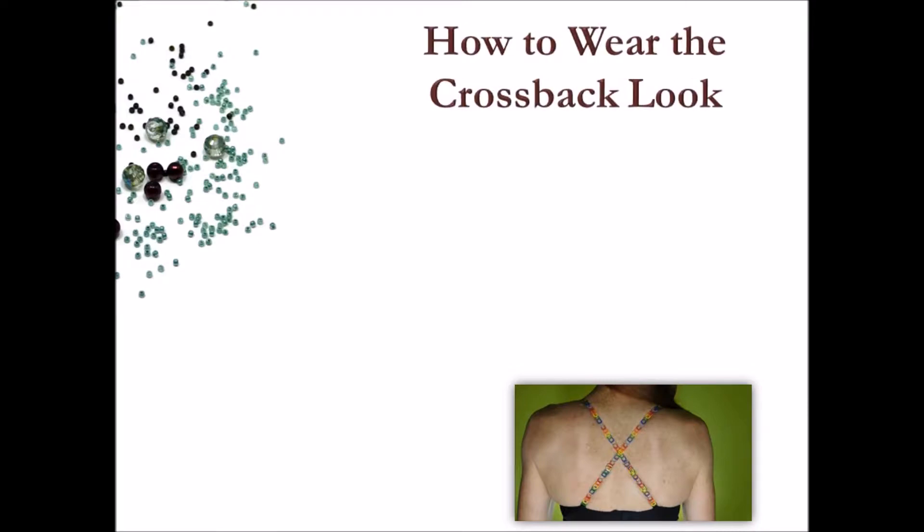Next up is cross back, which is my personal favorite. It's all business up front and party in the back — sort of like a mullet, but much much cooler and without all the awkward MacGyver references. This look will also work with a multitude of top or dress styles.